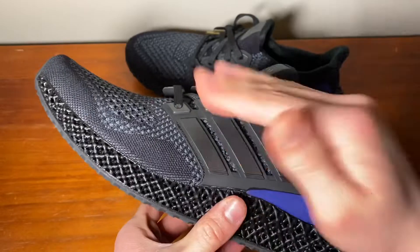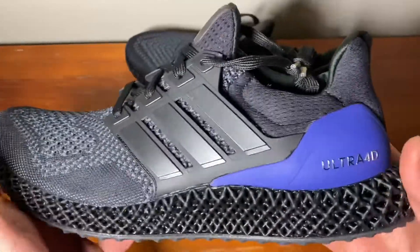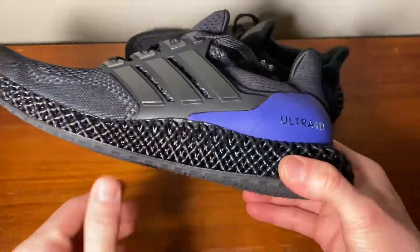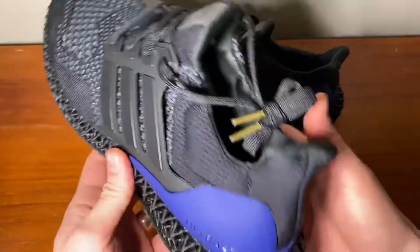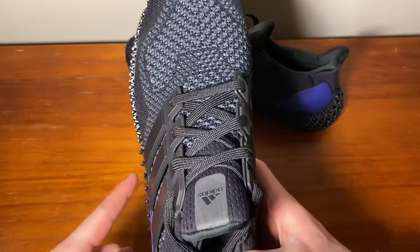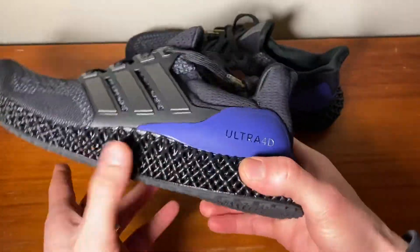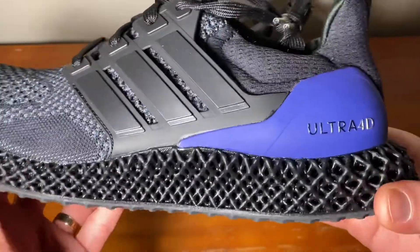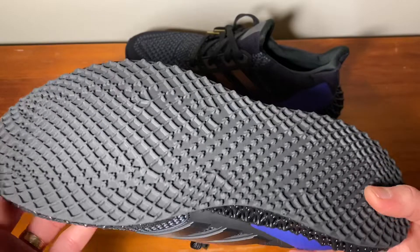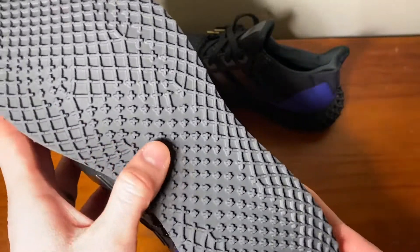These are amazing — they look sick and very futuristic. The midsole features a 3D print that actually extrudes a little bit out from the standard midsole, which is smooth. It has this techno, futuristic vibe, and you get that even more with the rubber outsole which has this cross pattern all across it.